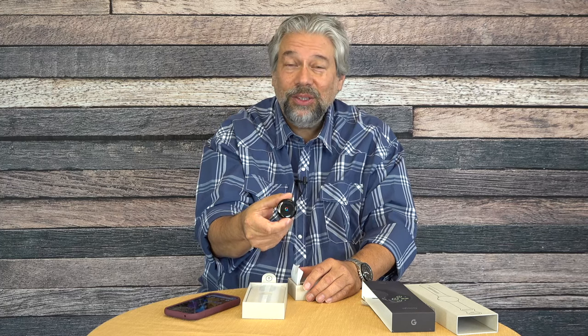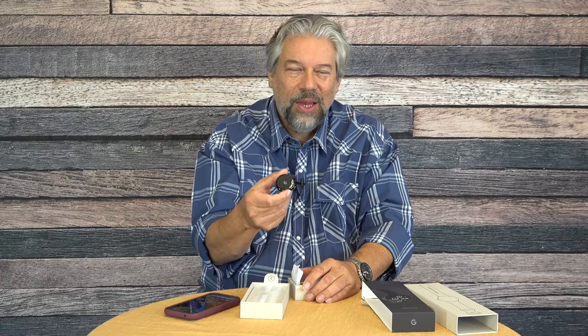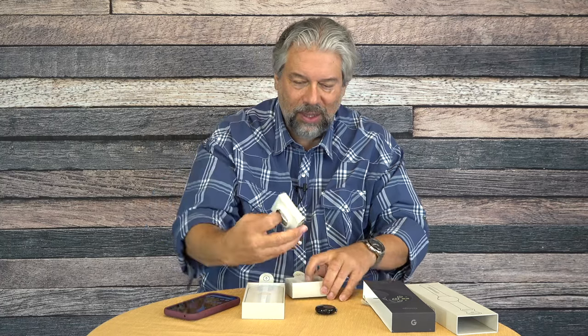The watch is also powered by the Qualcomm Snapdragon W5 Gen 1 — and this is crazy, this is a watch — it's a quad-core with four CPUs at 1.7 gigahertz, 32 gigs of storage, and 2 gigs of RAM. Since we are unboxing, let's see what else is in this box.